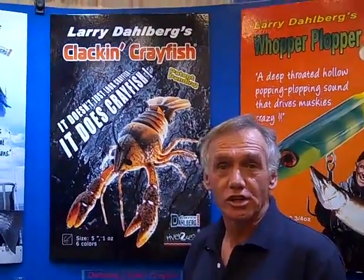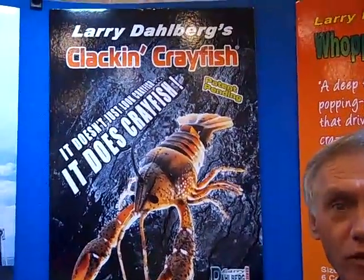Hi, welcome to iCast 2010. My name is Sean and I'm with a company called River to Sea. I'm here to show you the new Dahlberg Clacken crayfish.